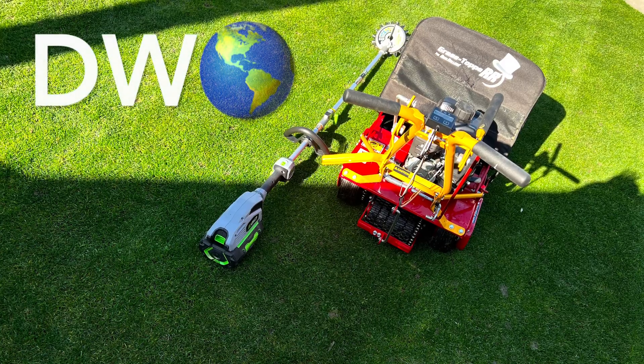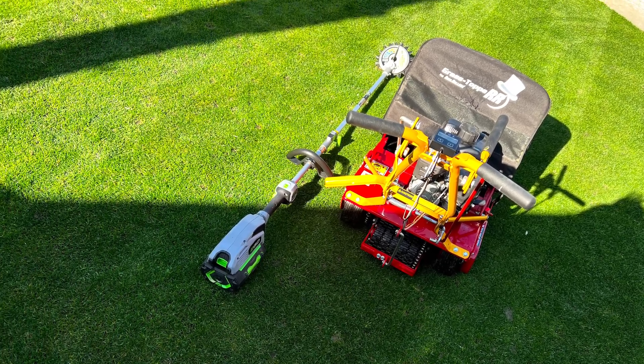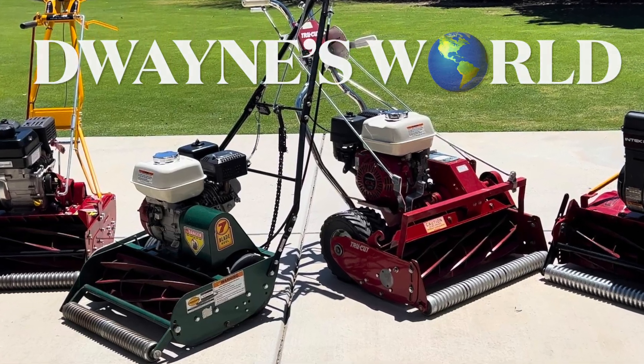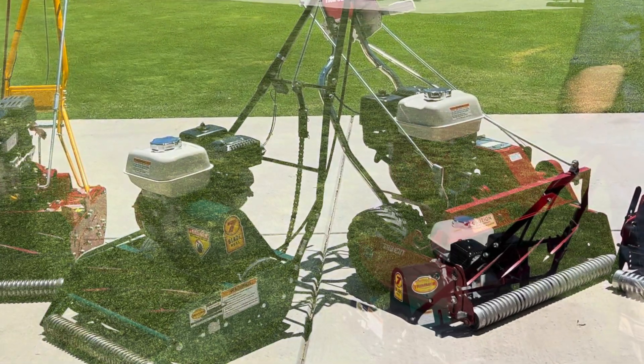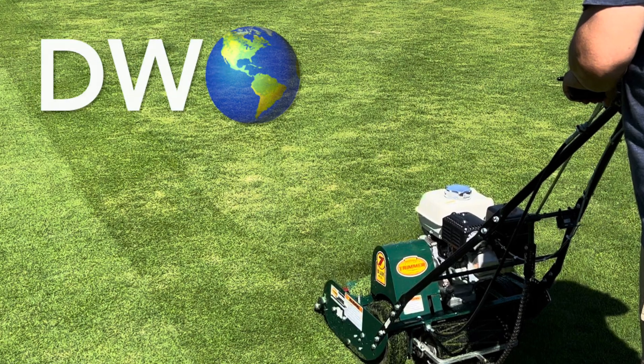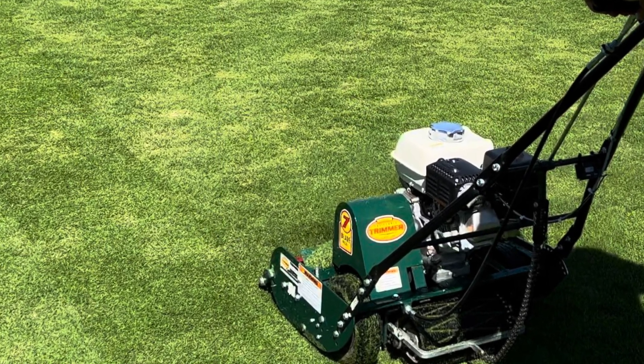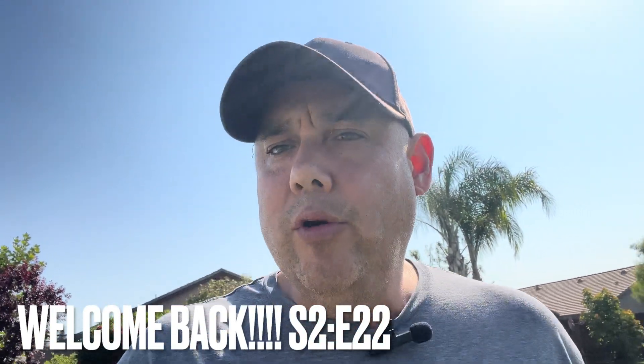Hey YouTube, welcome back to Dwayne's World. So is half rate better than full rate? Well, we're going to find out. What am I talking about? PGR. Better stay tuned. Welcome back to season two, episode 22 here on Dwayne's World.